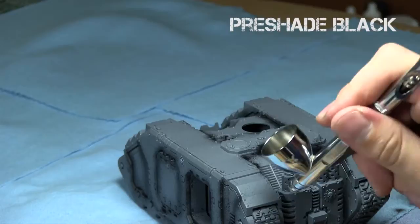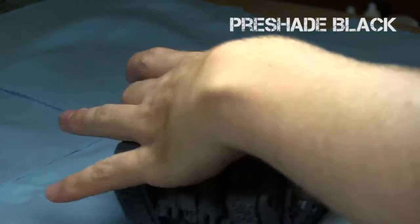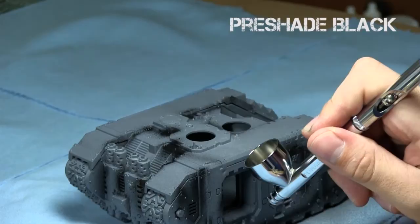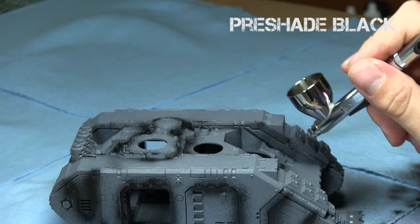Just make sure to go over the entire model. Airbrushes are amazing for saving a lot of time, especially with models like this one. I'm going to use an airbrush a lot throughout this tutorial because it's a larger model — it tends to leave no brush strokes and you can go over a single coat with a lot of ease and very little time. I spent a few minutes pre-shading in the black.